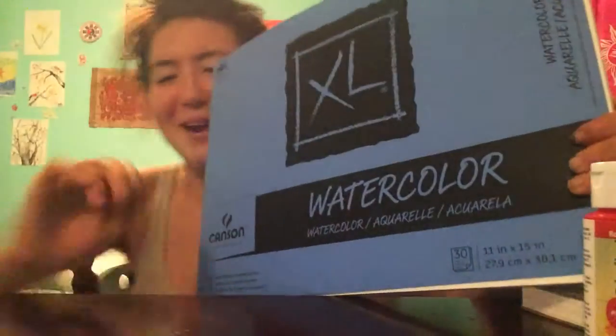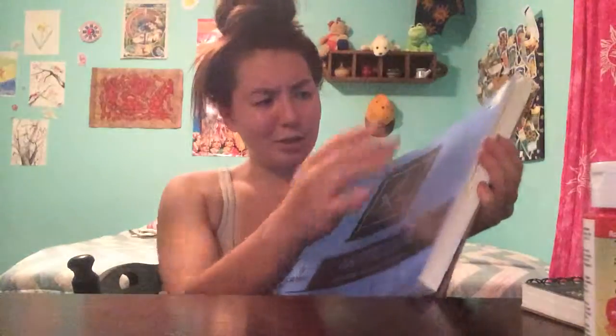It was like twelve or thirteen bucks for like twelve pages — I wasn't about to pay a dollar a page, that just sounded like some bullshit. So yeah, this watercolor pad comes with a lot more than twelve pages.